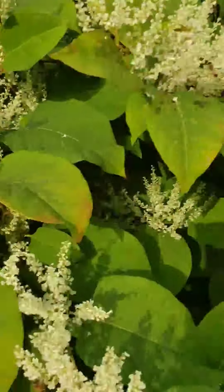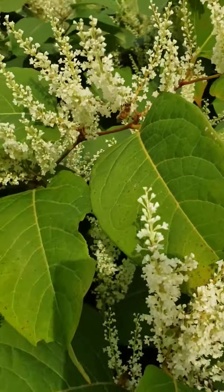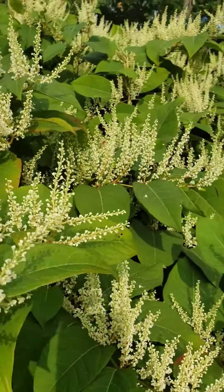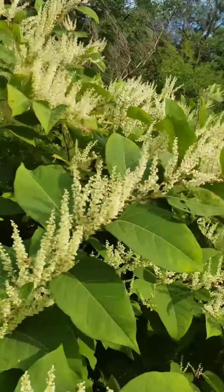I mean they're like right here beside me. Honey bee. Honey bee. Honey bee. They're all over this knotweed.